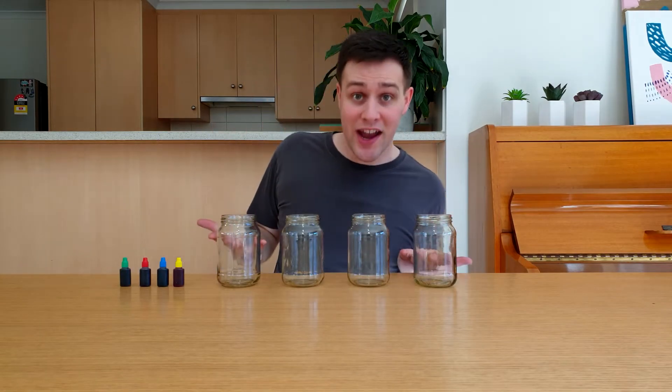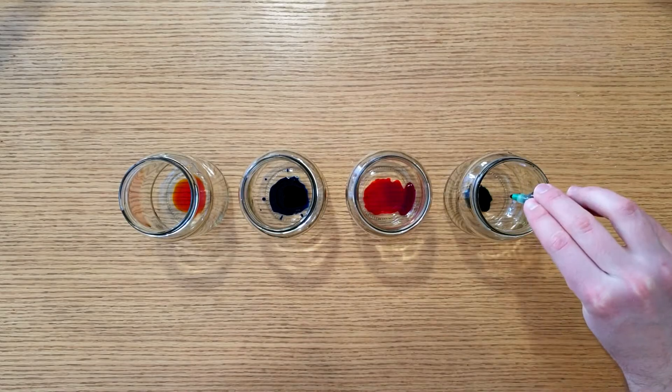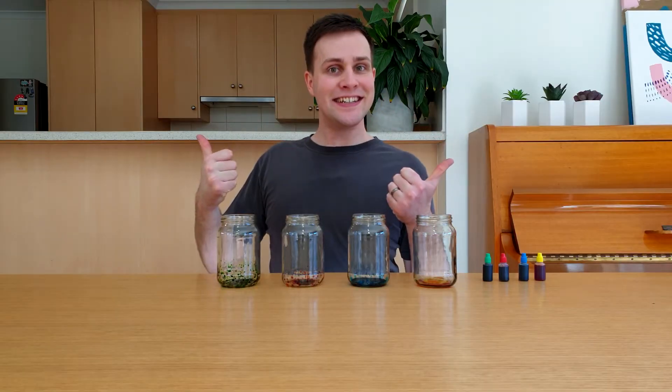Whilst it's cooling, get four glass jars, make sure they're clean and add 20 drops of food colouring to each one. I'm using yellow, blue, red and green. It's been 30 minutes since I turned off the heat. The solution is still pretty hot, so only an adult should do this next part.